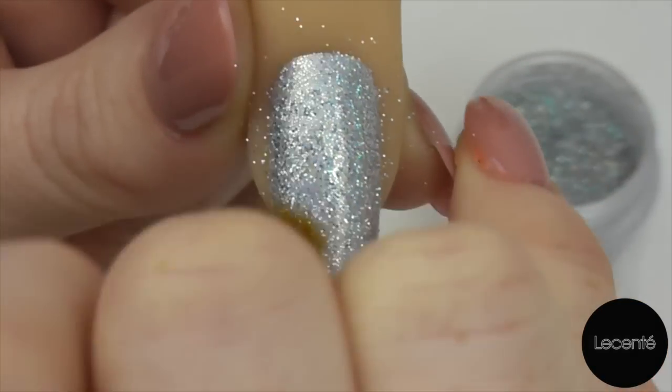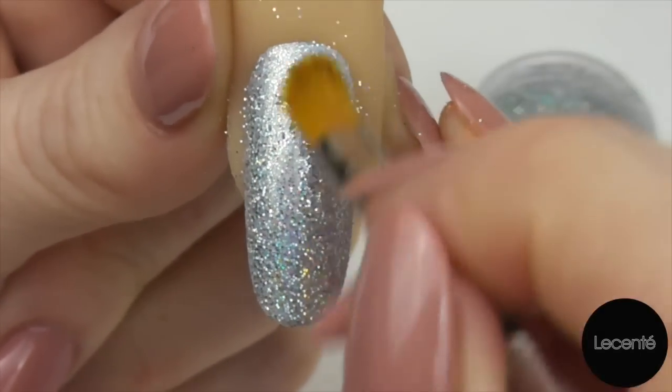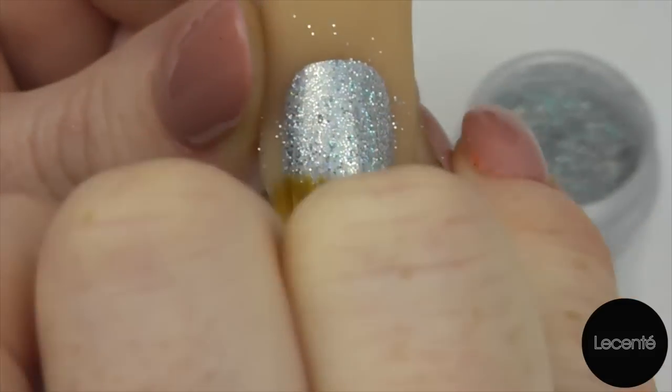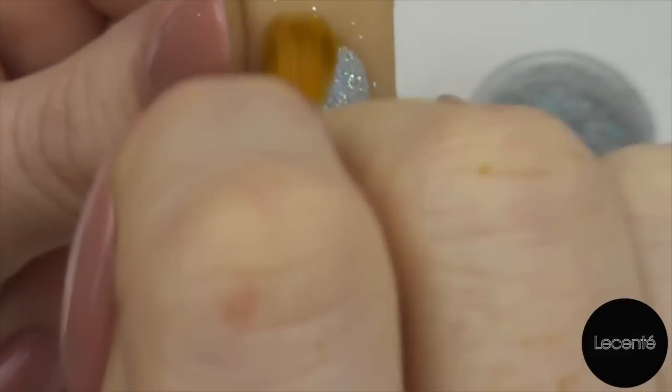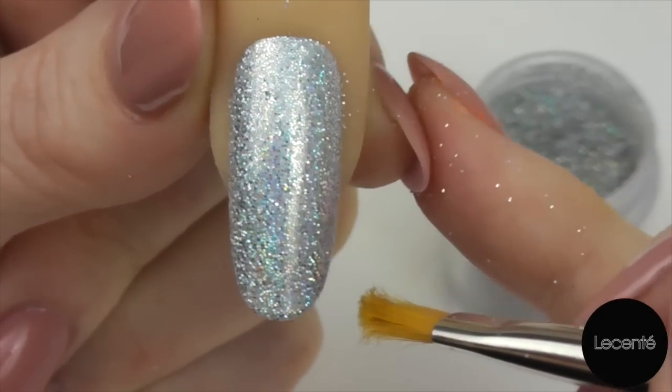As you can see I'm being rather rigorous with this. Again because they are precision cut, with a bit of gentle force behind your brush you can get the flakes to sit beautifully flat.